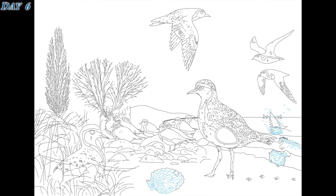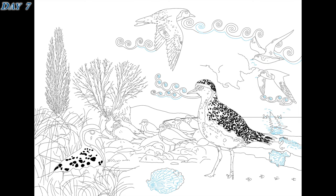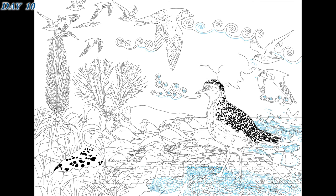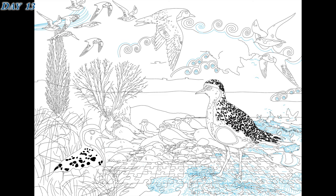This is completely hand-drawn using vectors and multiple layers, so everything can be completely repositioned and rescaled as necessary. The landscape is entirely imaginary, just built up using perspective and my general love of landscape and seascapes.